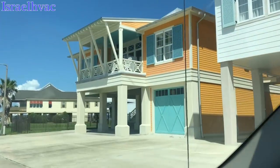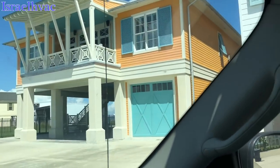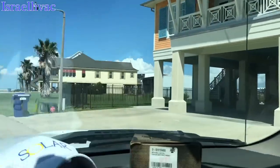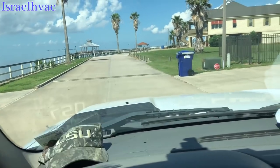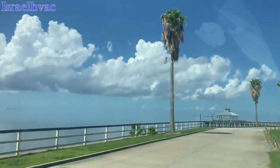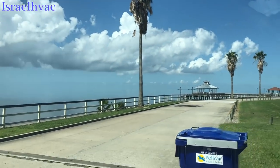This is our house right here — the yellow one with the bluish door. Look at that. Very, very nice places. And there's the water again. It's beautiful out here.